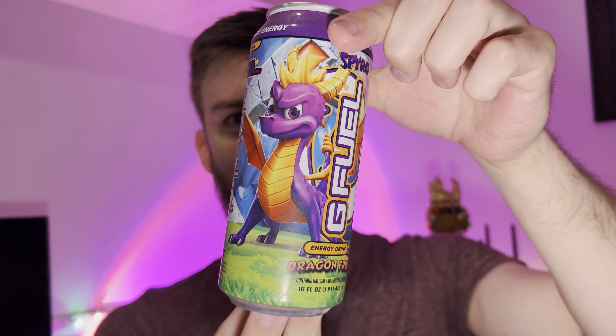It's good though. It has that classic G Fuel taste to it — if you've had G Fuel drinks before you'll know what I'm talking about. It does taste like very diluted dragon fruit, but it's still pretty good. I'm sure this is one that'll grow on me as I drink it more. It's a pretty decent flavor.